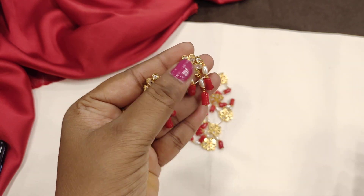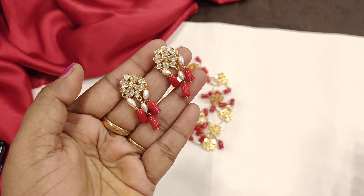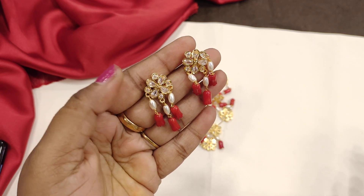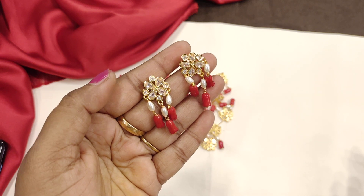Hi friends, welcome back to our channel. This is Amarwadi Santosh from Ovaro Collections. If you like this channel, please like, share and subscribe.